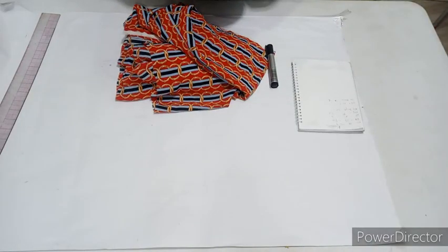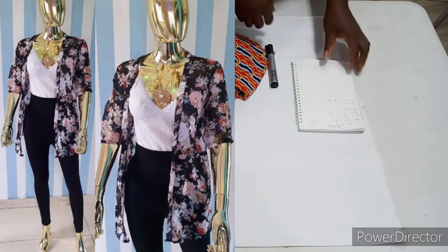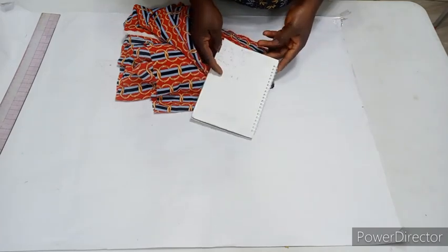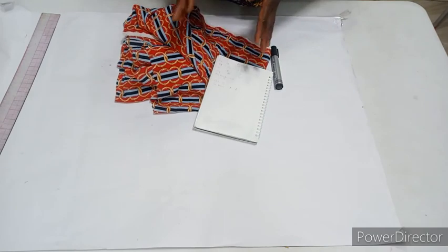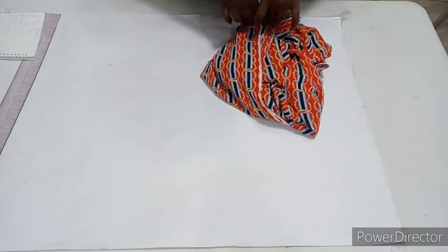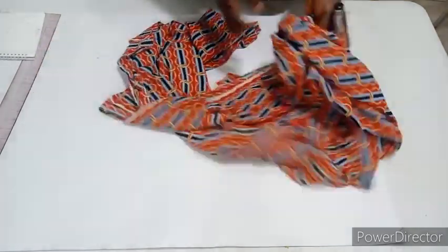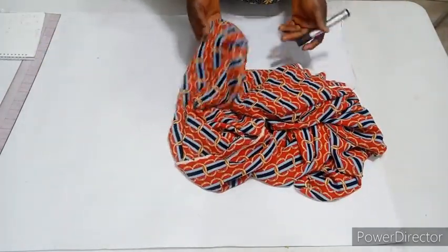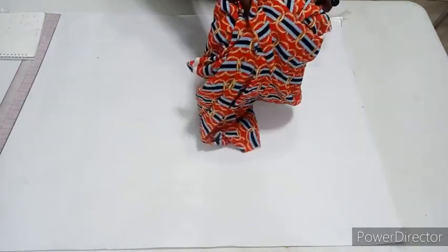Hi guys, welcome back to my YouTube channel. In today's video we're going to be making a simple kimono top. The measurements you'll need are your shoulder, bust, waist, hip, top length, sleeve length, and round sleeve. I'll be making use of this chiffon fabric, it's three yards. Note that you can cut this directly on your fabric — the reason I'm doing it on paper is so we can see it clearly, since there are different colors on my print. I'll cut it on paper and then transfer it to the fabric.